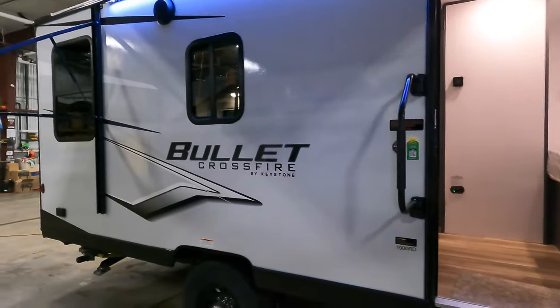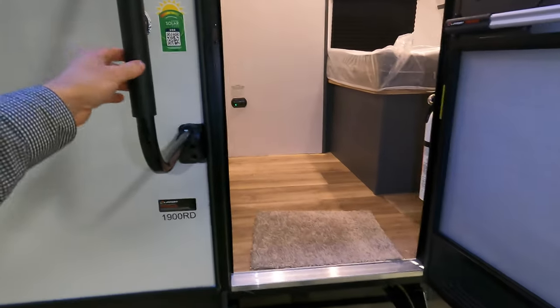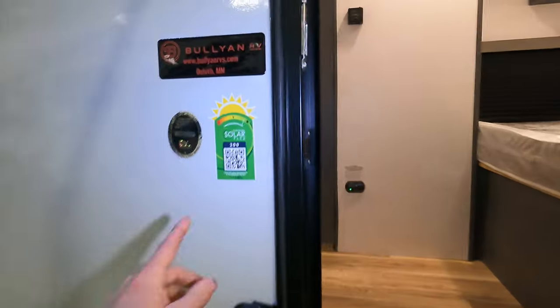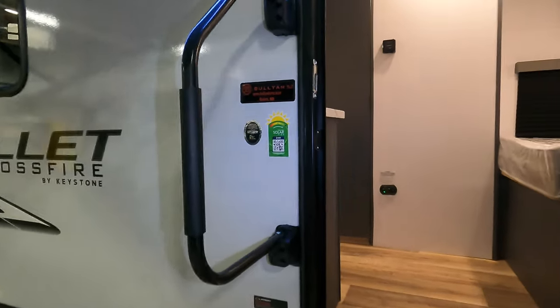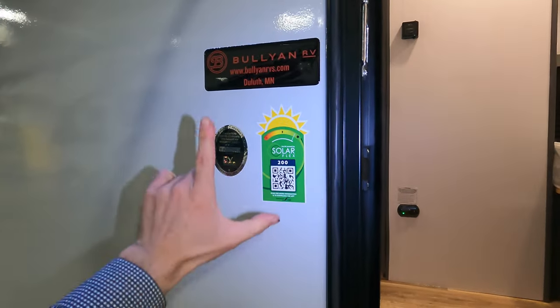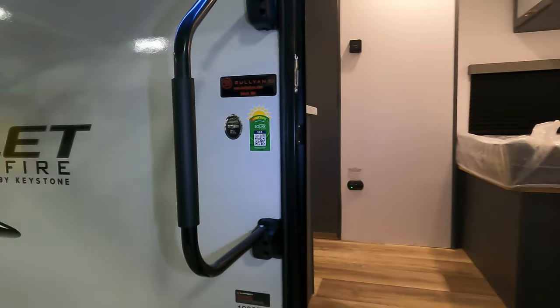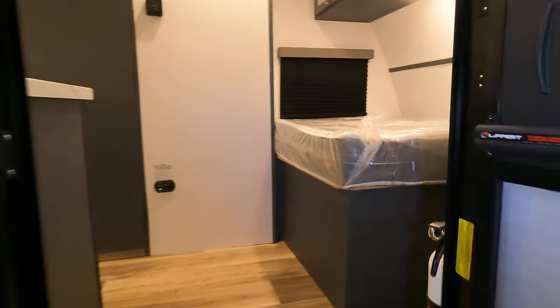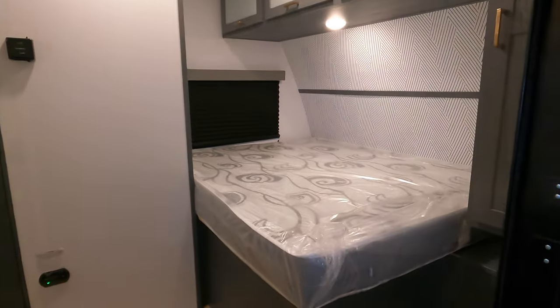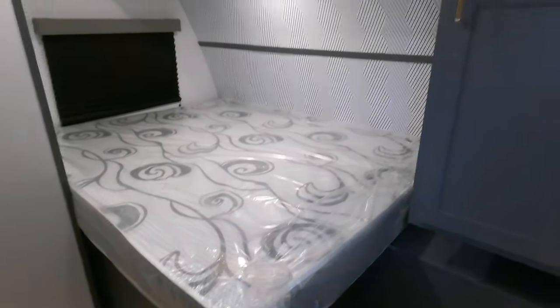Enough about the outside — let's jump inside. As I mentioned, the SolarFlex 200: if you literally Google 'Keystone SolarFlex 200' you'll get a PDF or web page that walks you through the ins and outs of that. But if you want to talk about it, feel free to give me a call at 507-923-5675.